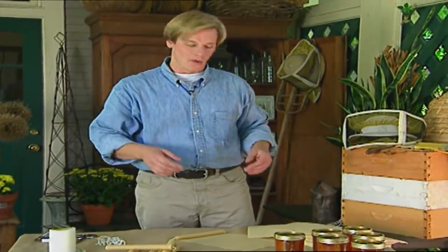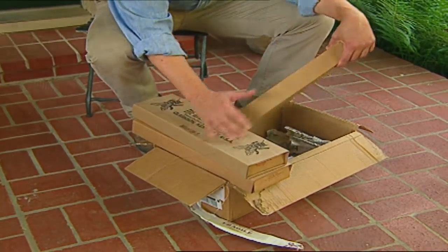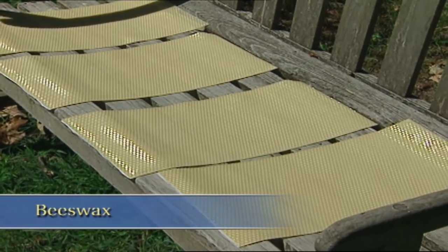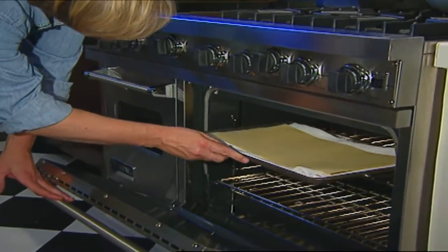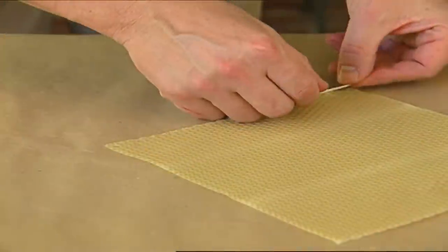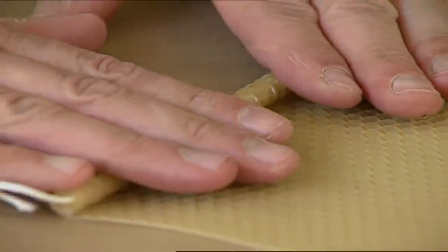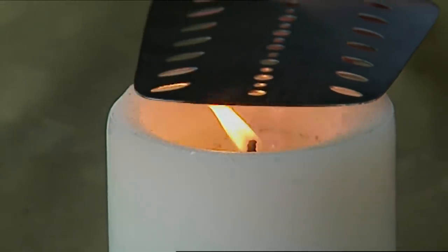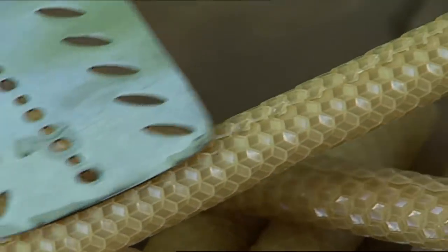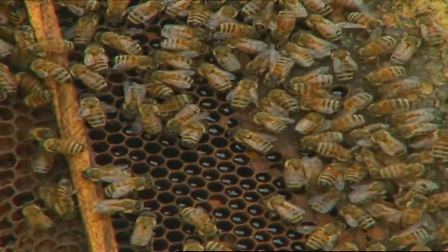Making candles from pure beeswax is really quite simple. All it takes is some sheet beeswax and wicks. You can purchase these supplies at some craft stores or from mail-order beekeeping supply companies. Before I make candles, I just warm the wax in the sun until it softens a bit, or you can lay it on a towel-lined cookie sheet in a 250-degree oven. It just takes a couple of minutes for the wax to soften so it's workable. Next, lay a piece of the wick slightly longer than the sheet and gently roll it, making sure the ends are even. The more sheets you roll, the thicker your candles will become. Use a utility knife to trim the excess and a warmed metal spatula to seal the edge. The essential ingredient here is from our friend the honeybee.